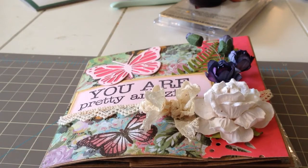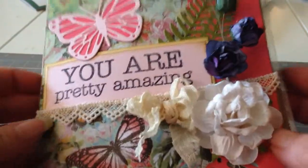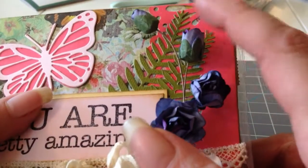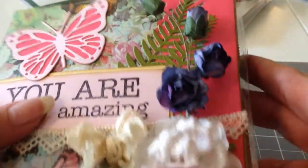This is April and I just wanted to share a little paper bag card I made. I just got my dies from Diamond Dies a couple weeks ago, so this is the first time I've used them. I got the butterfly, which is right here, and the fern. So I just cut those two out and used those there.